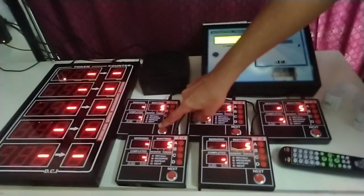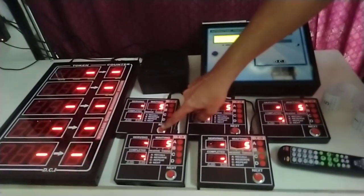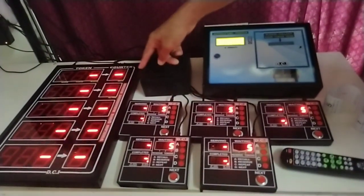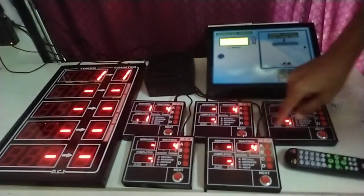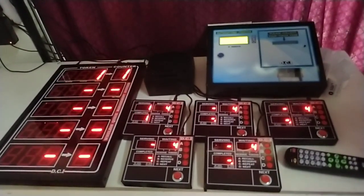When we press next on calling unit one, the counter will be displayed as one and the token number — in this case number one — will be shown on the top. Token number one, counter one.